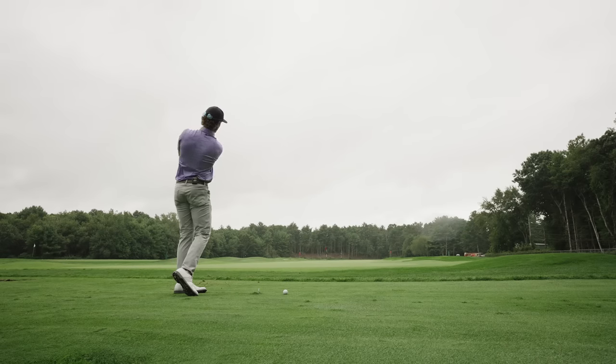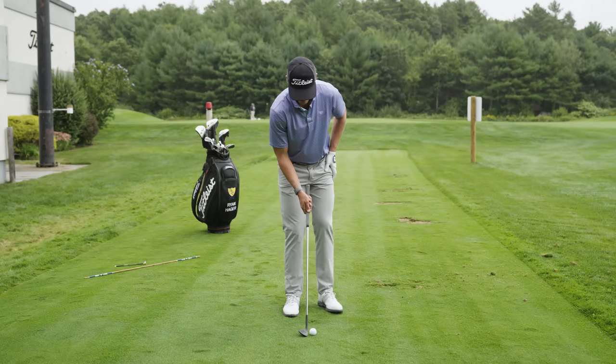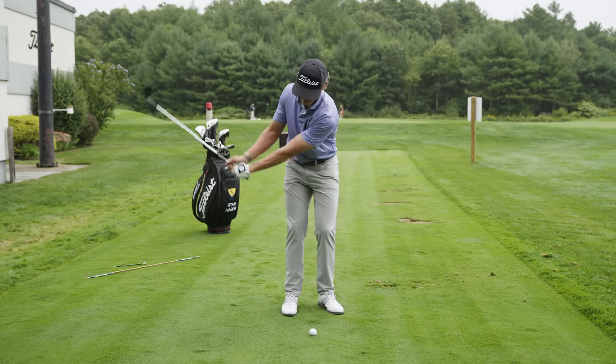In summary, what I'm going to be looking for is a slightly backward ball position, closer to my trail foot. I'll start with a little bit of shaft lean. And as I hinge and take the club back, I'm going to try to turn through the ball with my body.